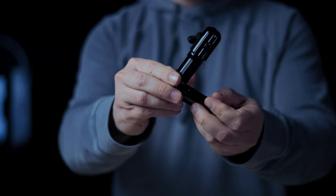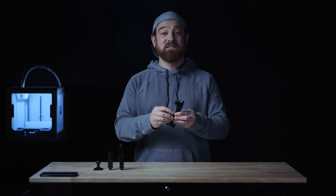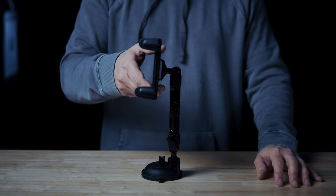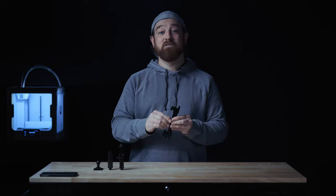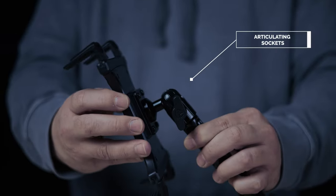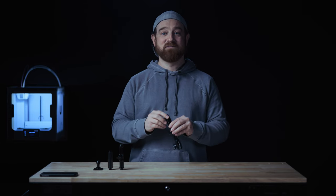Reason number two: this arm has a locking elbow mechanism that makes it incredibly convenient when getting the product positioned exactly where you'd like. Another feature is the ability to increase and decrease the overall arm length, as you can see here. Lastly, you'll notice two independent articulating sockets that can lock firmly into place with little or no chance of slippage.